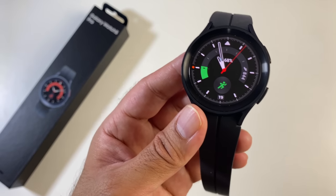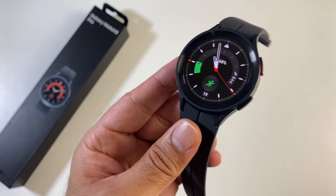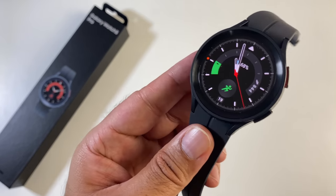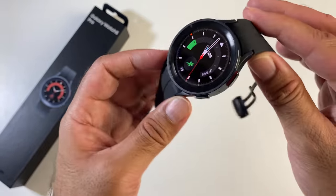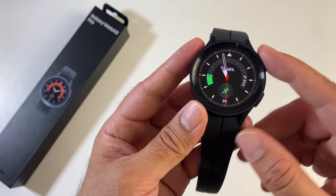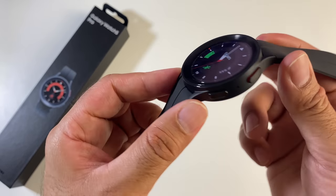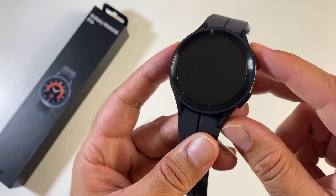This watch has IP68 and 5ATM certification, and military standard 810G durability. You can go swimming and the watch can track your swimming stats. It's a solid watch designed to last, with titanium build quality and ultra-tough sapphire glass.